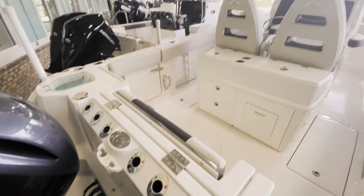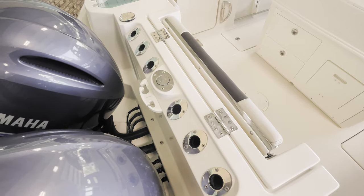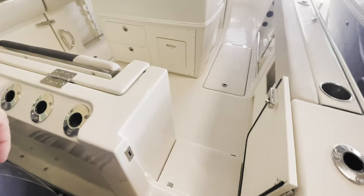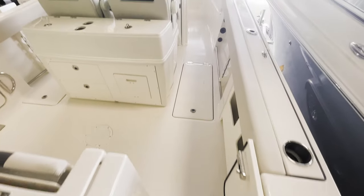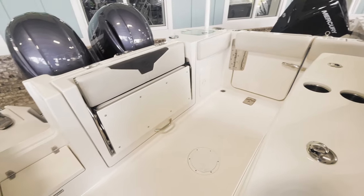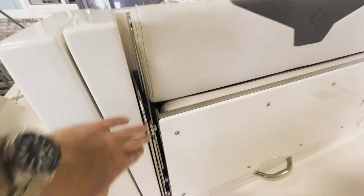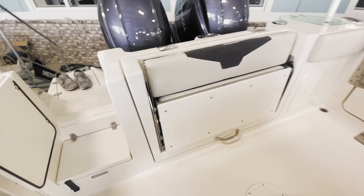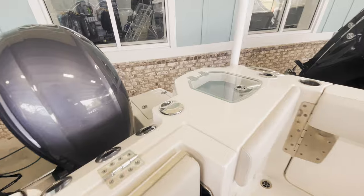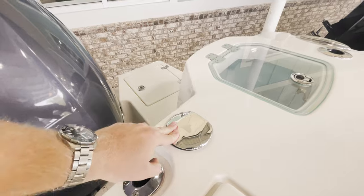Starting at the stern of the boat, you'll see here along the back of the transom we have plenty of rod holders, a ski tow bar, as well as a walkthrough style transom door. Nice large cockpit space in the 27. You have an aft fold-up bench seat with nice thick heavy-duty hinges, and your bilge access is located right behind that seat as well. We do have a fresh water shower that comes up and stores away nicely.